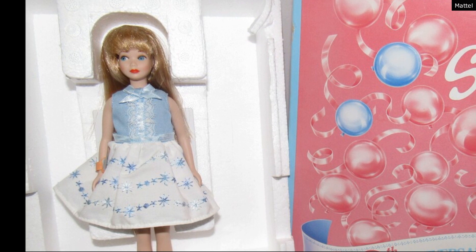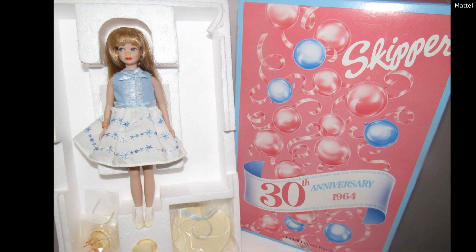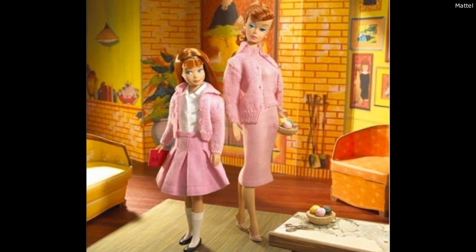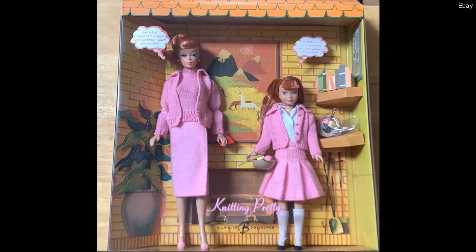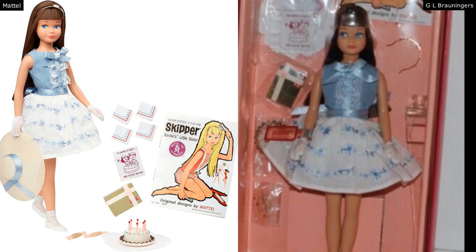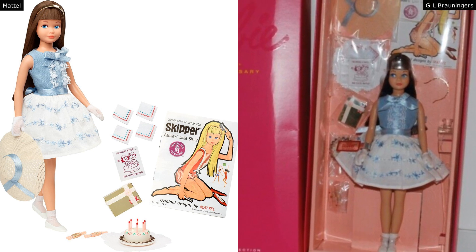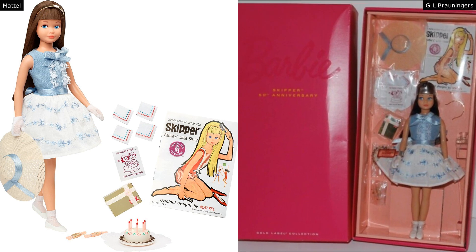The first repro was in 1994 for her 30th birthday, wearing the outfit set called Happy Birthday from 1965 — and this doll was actually made of porcelain. The second repro is so cool: it's called Knitting Pretty, a set with Barbie that came out originally in 1964, and the repro was released in 2007 in regular vinyl. The final one was for her 50th birthday, again in that Happy Birthday dress from 1965. I'm so surprised that none of these reproductions were Skipper in her classic swimsuit, because most Barbie family dolls get a classic swimsuit release.